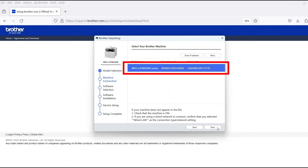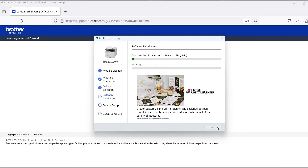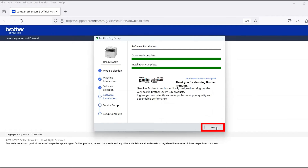Verify that your Brother machine is selected and click Next. Select Standard Installation and then click Next. When the software installation is complete, click Next.